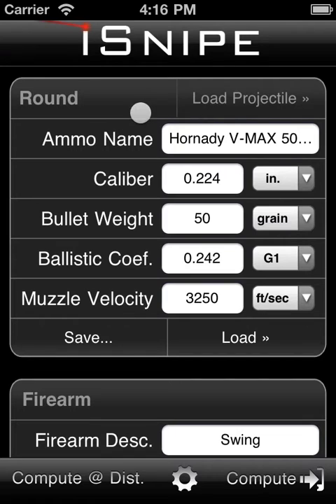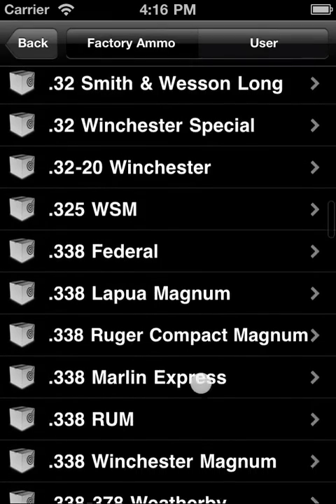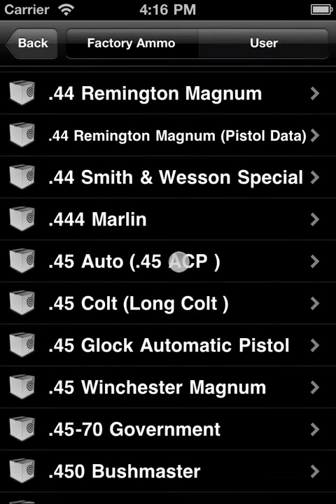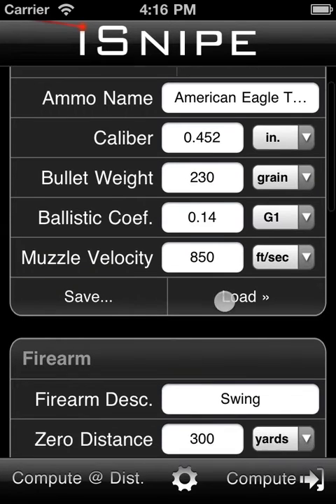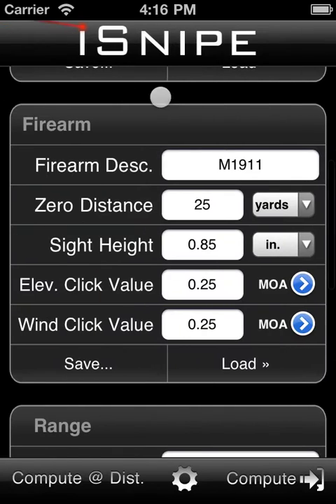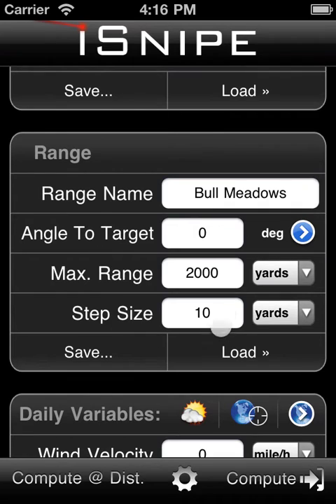We do have to load in some ammo and a firearm that we're going to be using. In this case I'm just going to be loading in some .45 ACP — the American Eagle 230 total metal jacket. And we'll go ahead and load in the 1911 here. The range section we can just totally ignore since we're going to be getting a very precise distance from our rangefinder.